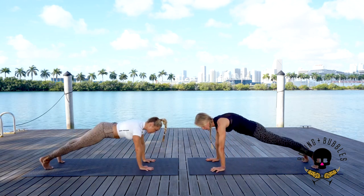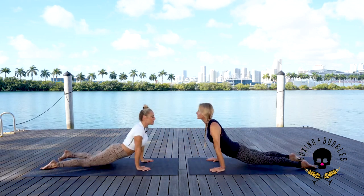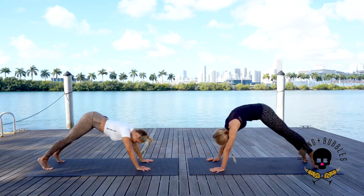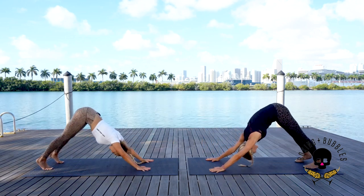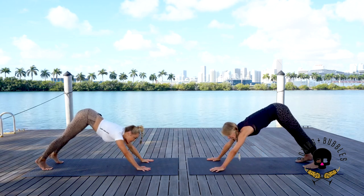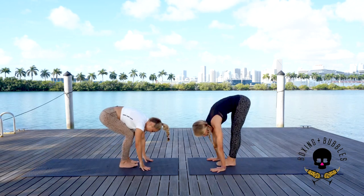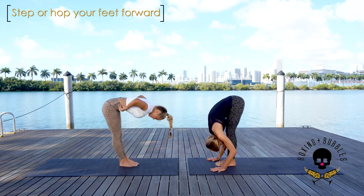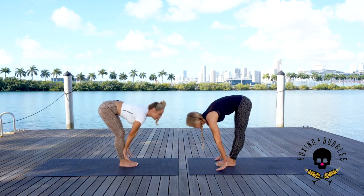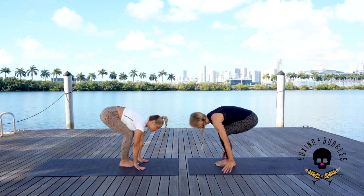Exhale, elbows in, lower down nice and easy. Inhale bring it up — thighs on or off, shoulders down, open the heart and chest. Exhale downward facing dog. On the next breath, inhale look forward, exhale bend the knees — you can step or hop to the front of the mat. Fold forward, micro bend those knees. Inhale lift halfway up, exhale all the way down. Then inhale bend the knees, arms come up — chair pose.